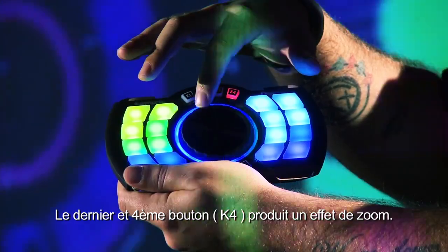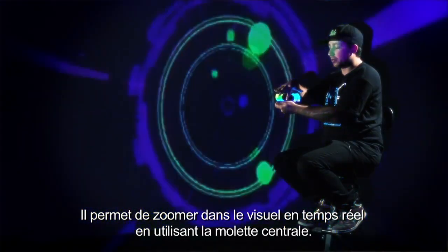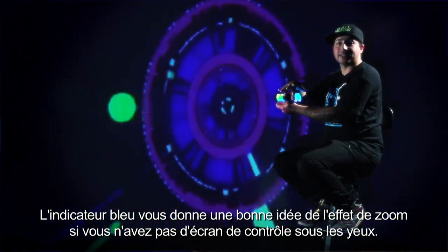Knob four is a zoom effect. This allows us to zoom in and out of the visual on time by using the knob. The blue indicator gives us a full idea of where the zoom is, even if we can't see the screen.